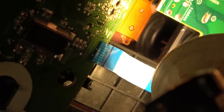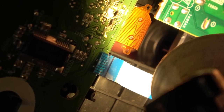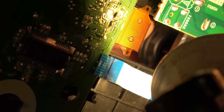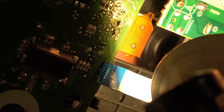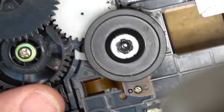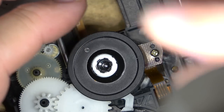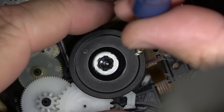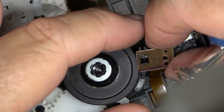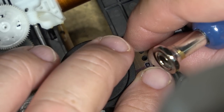While my soldering iron is warming up I want to show you something else completely unique to this model of DVD player. This is the bottom side of the spindle, and you can see there are reflective surfaces on here - you can see the light reflecting off them as the spindle turns. There is an optical sensor right here pointing up at the bottom side of the spindle motor.